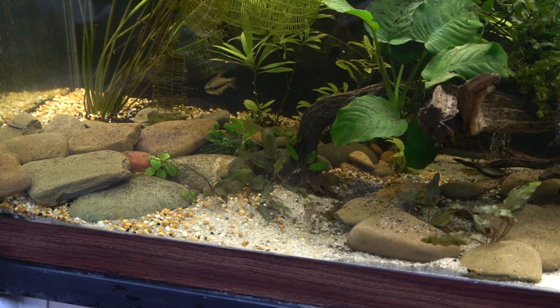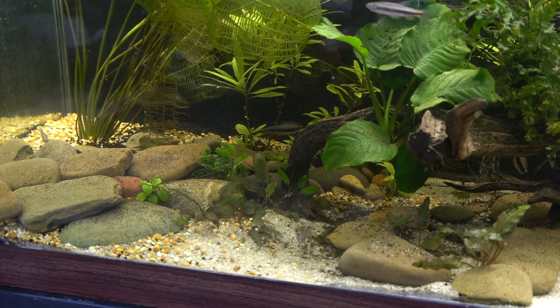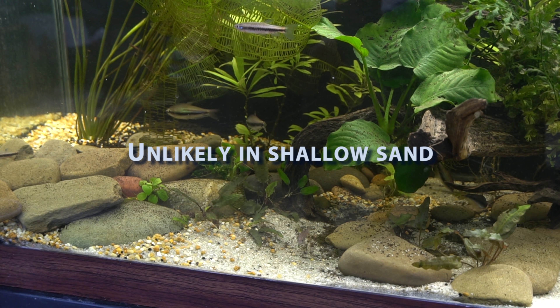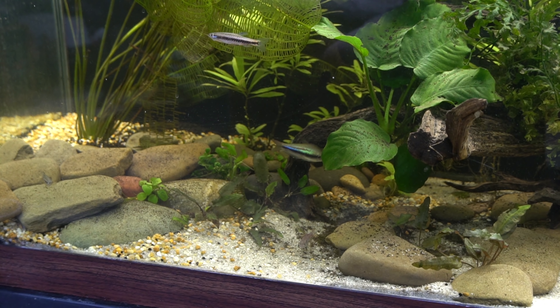Maintaining sand has a reputation to have a few issues. One of the most widespread ones I hear is that anaerobic pockets will form. In my 15 years of fish keeping I've never had this occur, but better safe than sorry. Anaerobic pockets are when there's a deep sand bed that doesn't get disrupted — harmful gases can build up in the substrate and when disrupted could potentially harm your fish. The easiest way to deal with this is to just disrupt the substrate as you're cleaning it.